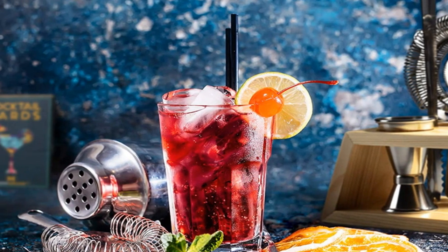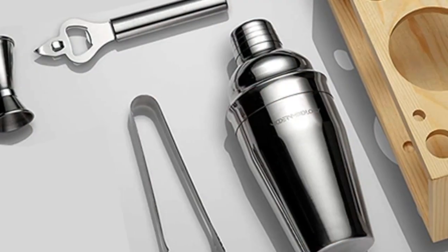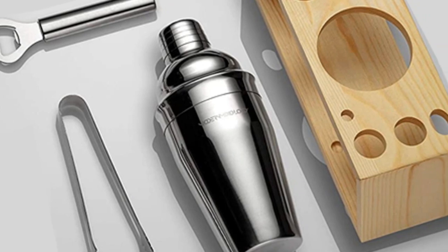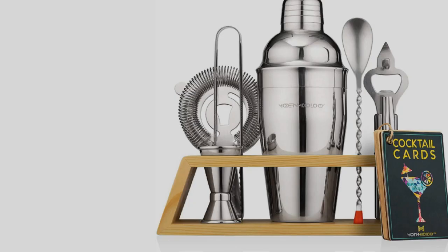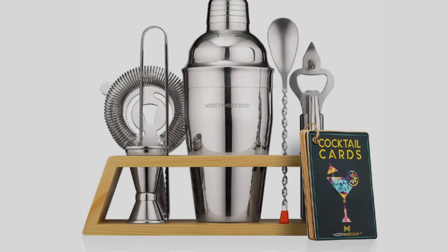Citrus and twist garnish fans will appreciate the reamer to help juice citrus fruits, and the tool doubles as a muddler. The bartending kit also includes a peeler and grater tool combined for zesting and peeling a garnish like a lemon twist. Just be aware that for shaken drinks, you'll have to buy a shaker separately.